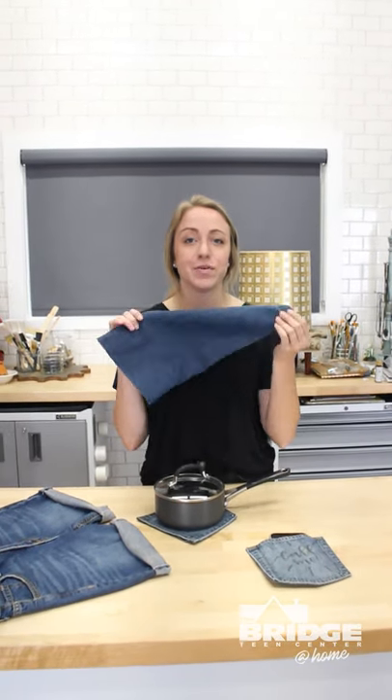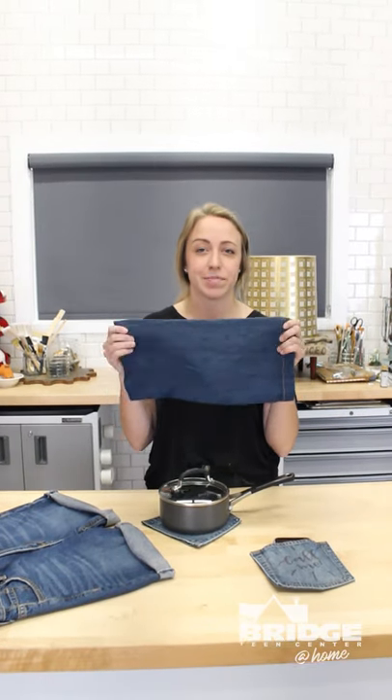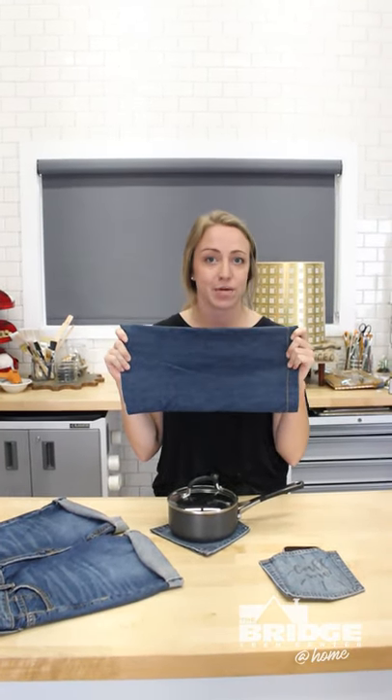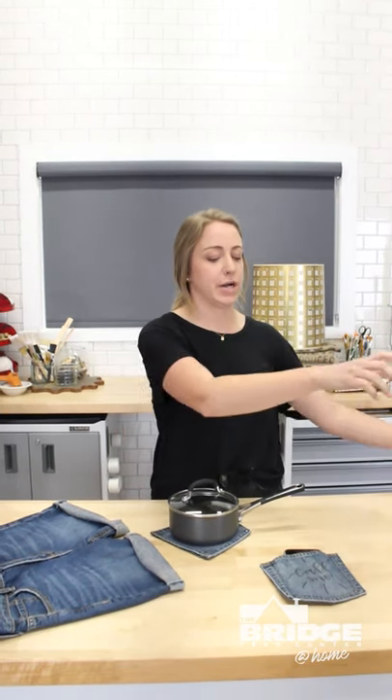I want to challenge you to use the excess fabric — if you can come up with a creative idea of something to do with the rest of the jeans I'd love to see it. Share it with us so we can see all of your projects. We hope you had fun today with Mandy and I, experiencing a couple different ways to create in your own home with things that you already have.